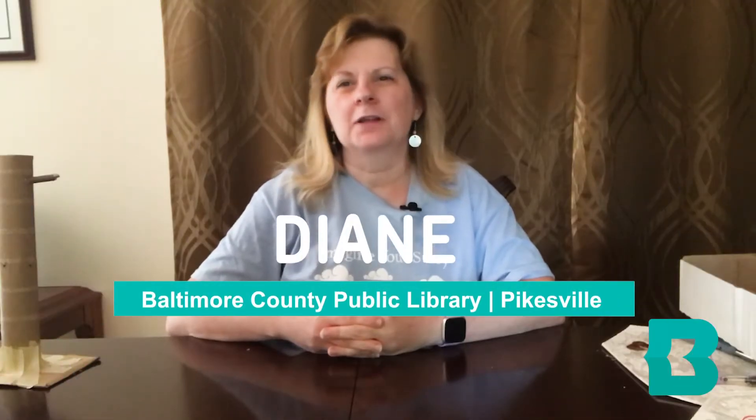Hello, my name is Diane and I work at the Pikesville Branch of Baltimore County Public Library. Thank you for joining me today for my STEAM powered program.